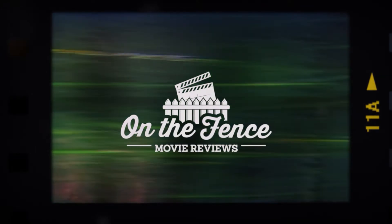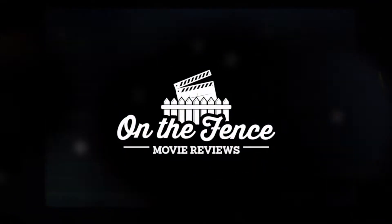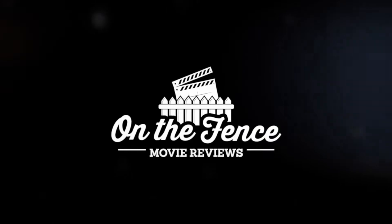Hey everyone, welcome back to On the Fence Movie Reviews. I am Adrian, joined by my co-host Rob, and today we're going to be talking about the Justice League, the Zack Snyder Cut. So after years of outcry online and the hashtag 'Release the Snyder Cut,' we finally get a good look at Zack Snyder's vision for the Justice League, and it is a doozy.